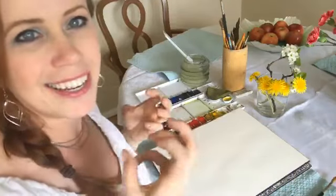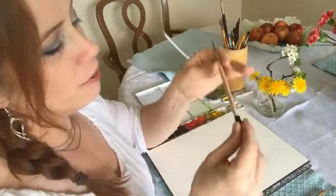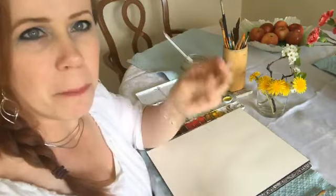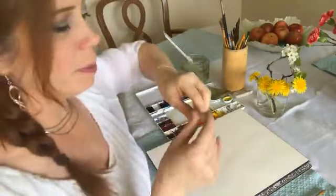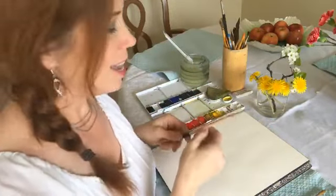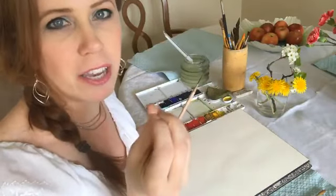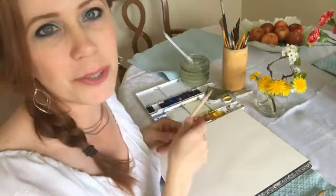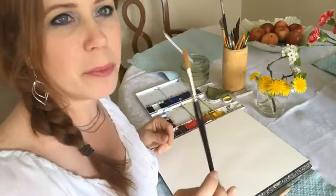I have my Arches watercolor paper — I'm using 140-pound hot press today. I like hot press because cold press is just too toothy. For the pencil, I'm using a 4H. I had a great question earlier this week — someone asked how to keep the pencil from smearing when you do watercolor over the top of it. A 4H doesn't have loose, crumbly graphite, so when you do a wash over it, it pretty much stays in place.